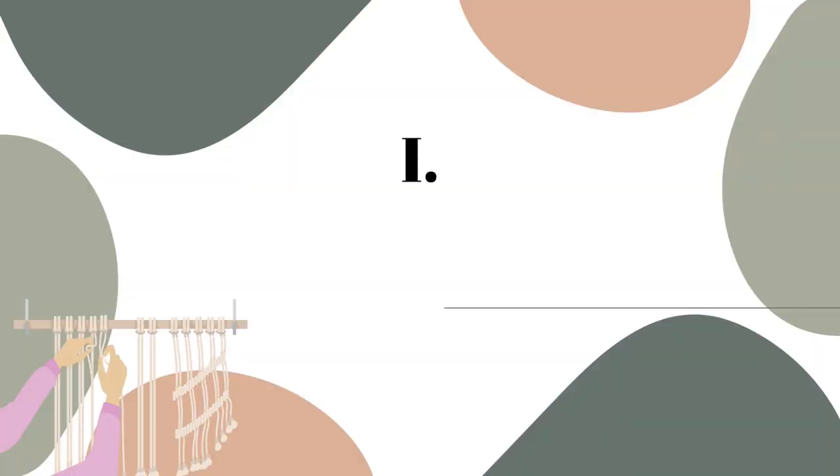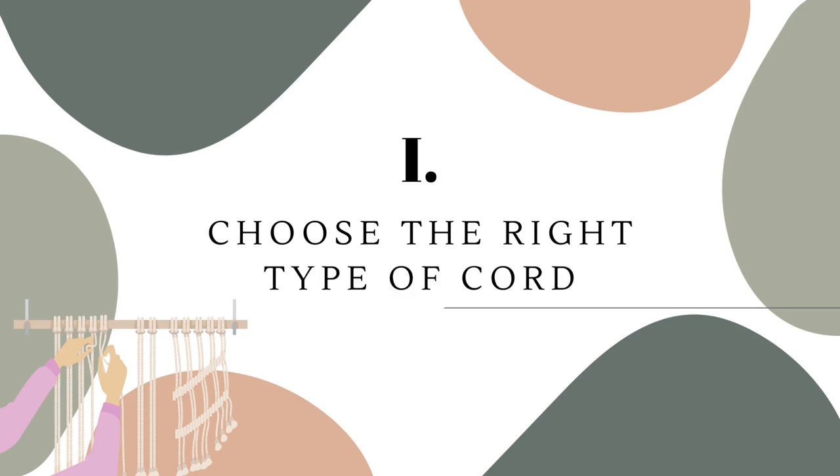Hello everyone, my name is Angelica and welcome to my channel. I hope you are all doing great and ready for some useful information. As I've noticed a big interest from you guys in my previous macrame projects, I've decided to share my top eight macrame tips and tricks. In this video I will go through information which I think you might find helpful if you are starting your journey with macrame, or even if you have some experience already.